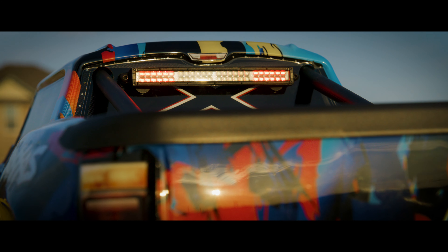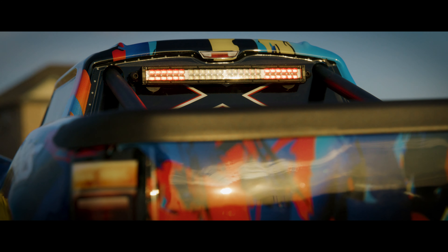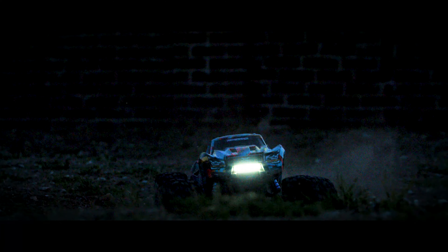Now available from Traxxas, an off-road LED light kit worthy of the X-Maxx name. Traxxas Innovation delivers features and performance not found on any other lighting system.